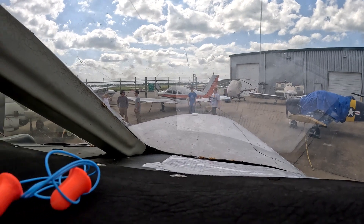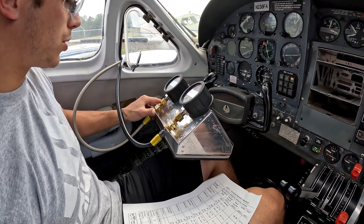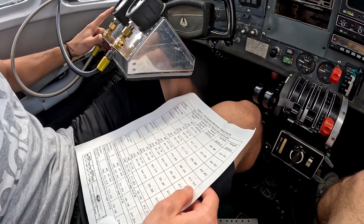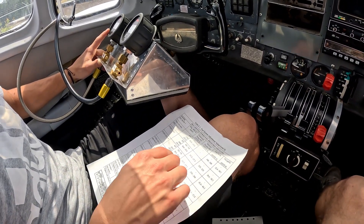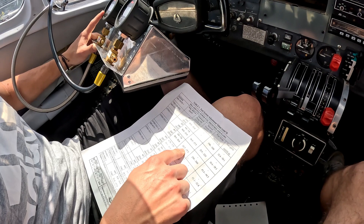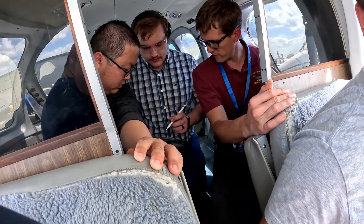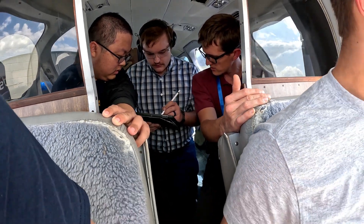Go ahead and turn those gauges on. So at idle — 3.12 unmetered? The unmetered side is the braided cable. We don't care about that at idle. So the metered is 7.5. That's the number you guys note for your lab. Your idle metered fuel pressure is 7.5 psi.